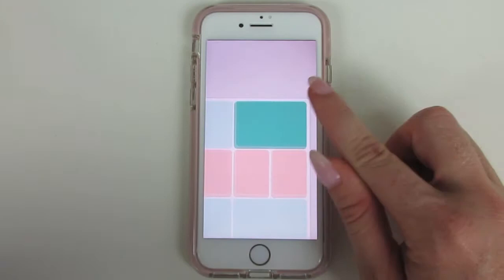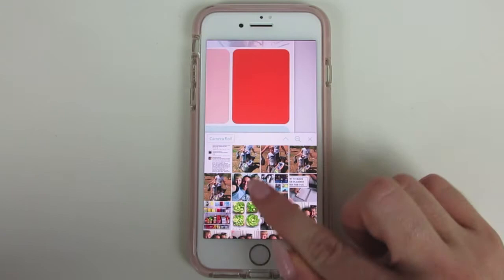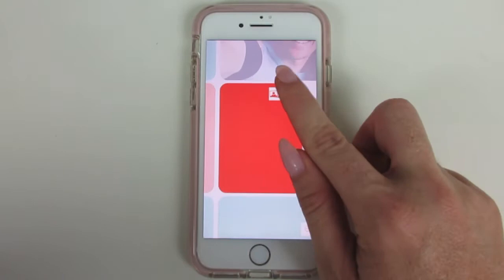You can choose to go to your photo album and put a photo in there. It will tell you if it's going to be low resolution — so that one's not great for that space, but it would be okay there. You just click it and add in whatever you want.